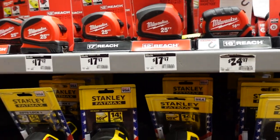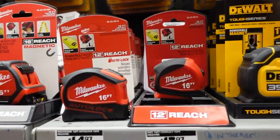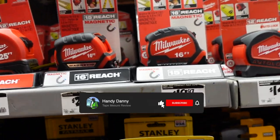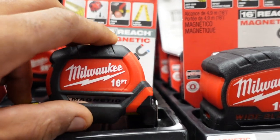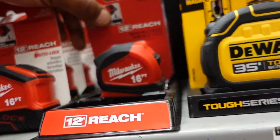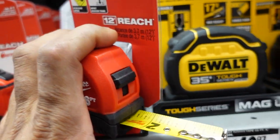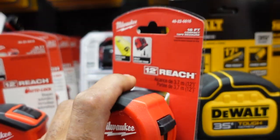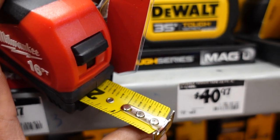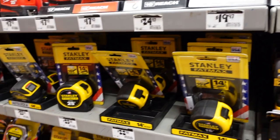You guys know me pretty well — I am a Milwaukee guy all day every day. The one I like the most is the 16-foot tape measure. This one right here is magnetic, and I'm not really into the magnetic tip, however it is helpful because it will connect to things and I don't have to have anybody hold the tip. This one has a 12-inch reach and what I call the dummy tape measure on it — it shows all your eighths, quarters, three-eighths, and halves. The sixteenths are in between.